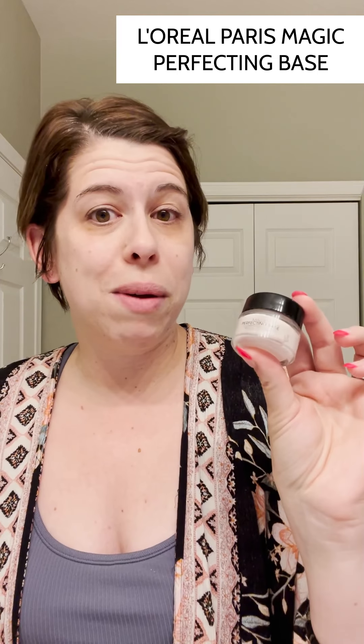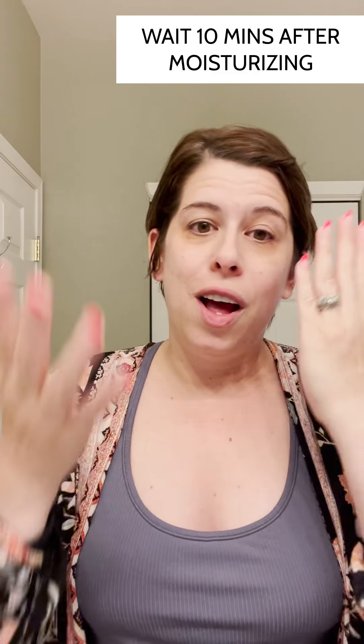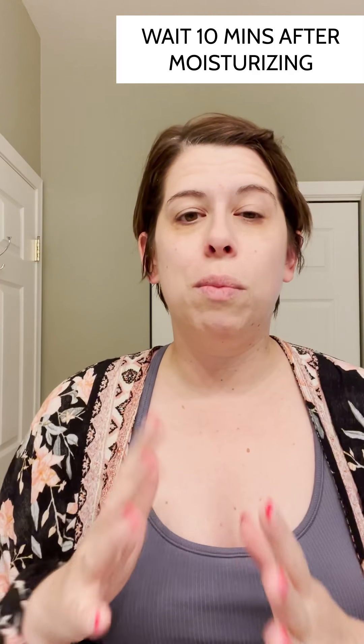Before we get started, I've already gone ahead and washed my face. I've used all my products that I use before I put on makeup, which I will make sure to link to. This is the Magic Perfecting Base — all you need is a little bit. Put it on your areas that have bigger pores, which is usually around your nose and where the makeup tends to run, which for me is my T-zone. This is really going to help mattify those areas and help the makeup stay on. A trick I learned from TikTok: you should wait 10 minutes after you've done all of your creams, moisturizers, and serums — otherwise you're just smearing stuff on your face and it's going to run off. So I've given it the 10 minutes.